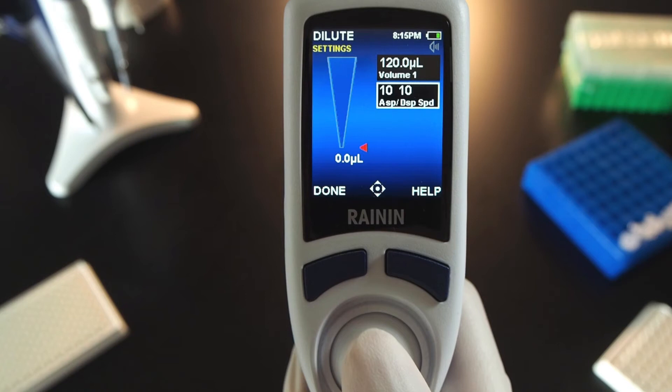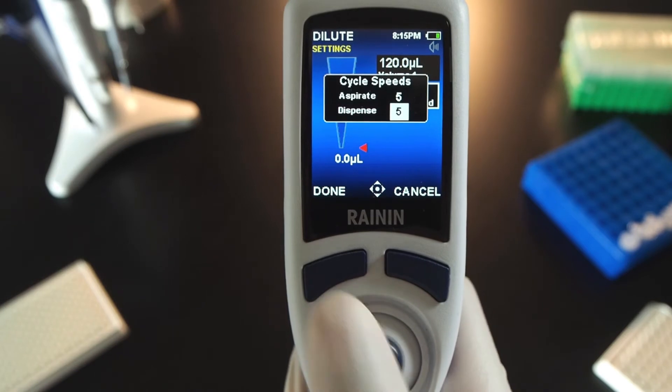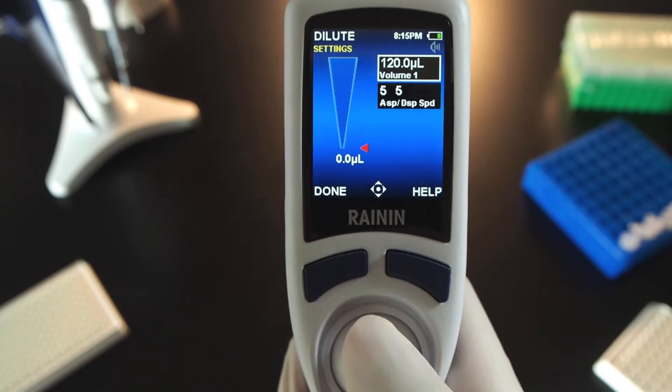The aspirate dispense speed box lights up. Press the joystick to open speeds and press again to choose a speed to adjust. Left or right steps by 5 and up and down change by 1. Press done to set the speed and press done again to exit.